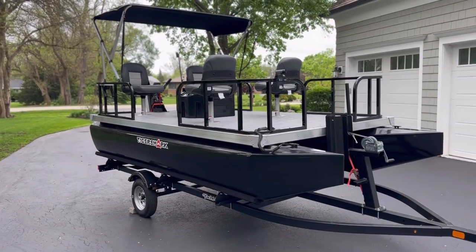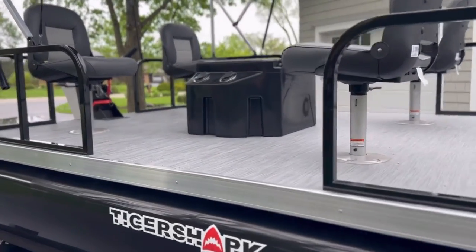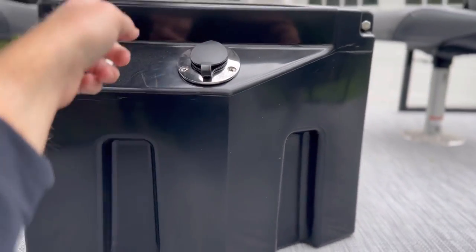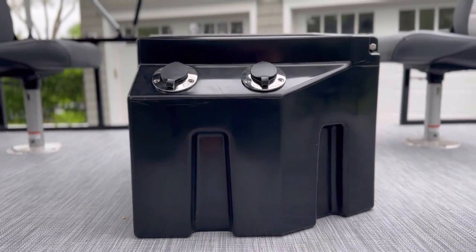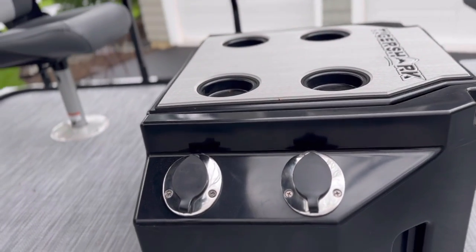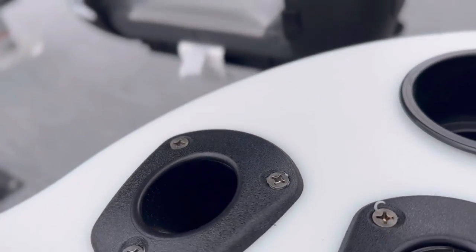They really allow you to customize all sorts of things, including the center console, which can be pretty much any color you can think of. It comes with rod holders, which is nice. You can use the center console to store additional batteries for a trolling motor, or in my case I've just got some life preservers and other knickknacks in there for now. Some cup holders on top, branded Tiger Shark, and rod holders and cup holders up front as well.